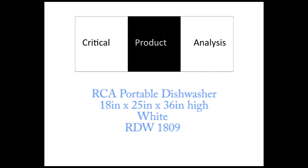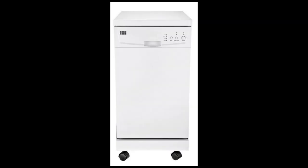In this video I'm going to review the RCA portable dishwasher that I purchased myself, so I received no compensation or monetary payment for reviewing this product.